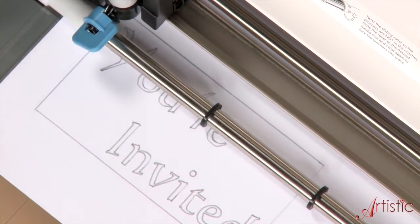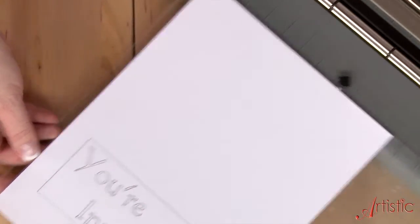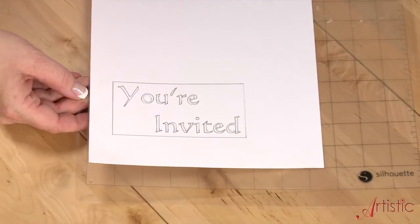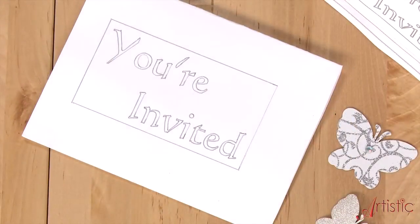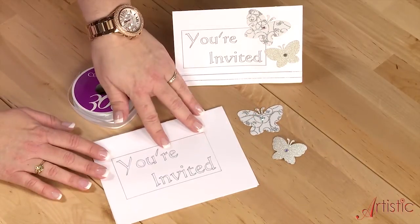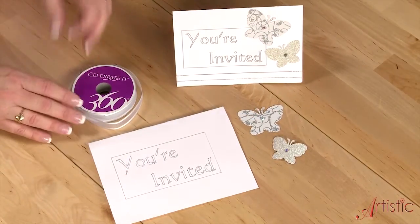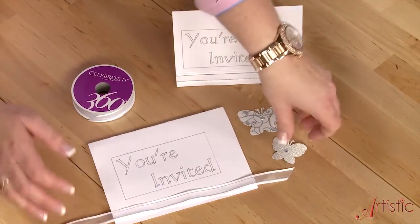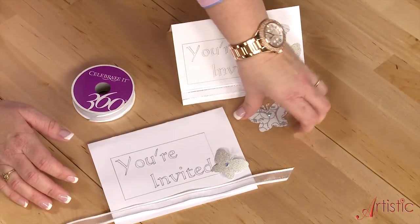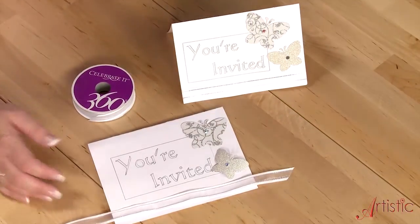And it's done. So let's remove it from the cutter. It gives you a beautiful embossed effect on your card stock. I've removed the card stock from the mat, folded it in half, and cut it to size. Now all that's left is adding some ribbon and the pre-cut butterflies that I'm using from a previous project. And that's it — you've created something beautiful and personal with love and with artistic software.